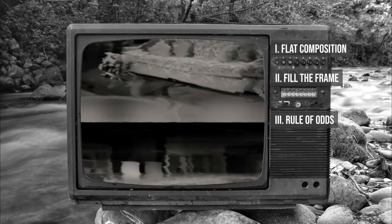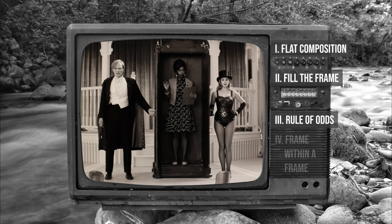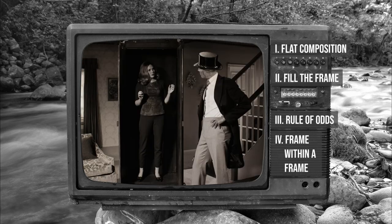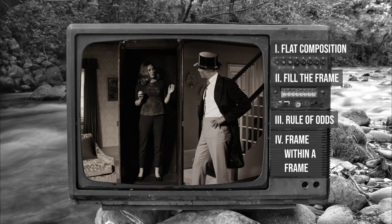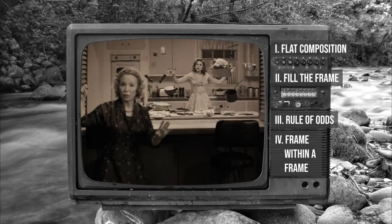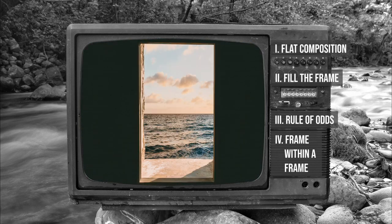A last composition technique you can see in WandaVision is the frame within a frame. This is when you use an object within the image to frame the subject. On the show, they've used a wardrobe and a kitchen pass, but you can also use other objects such as windows, arches, doorways and more to frame your shots nicely.